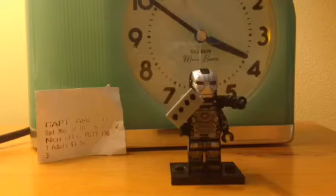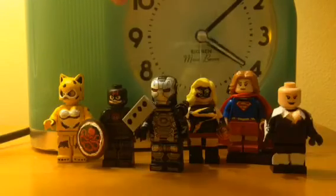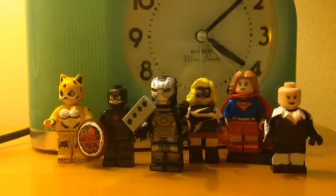So yeah, that is my Lego custom War Machine. Thanks guys for watching this video. Please like, favorite, comment, and subscribe. And here are some more customs that will be in more showcases later on — Chia, one of Wonder Woman's villains, and then here's my Lego custom Hydra Captain America soldier, whatever you want to call it.